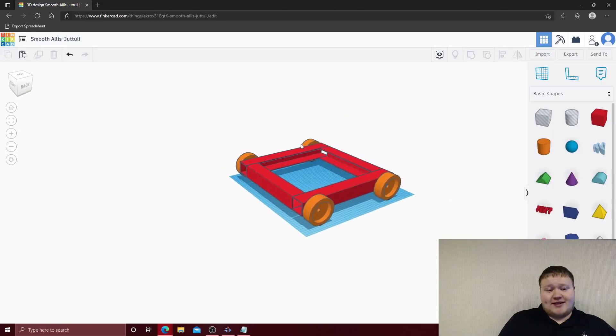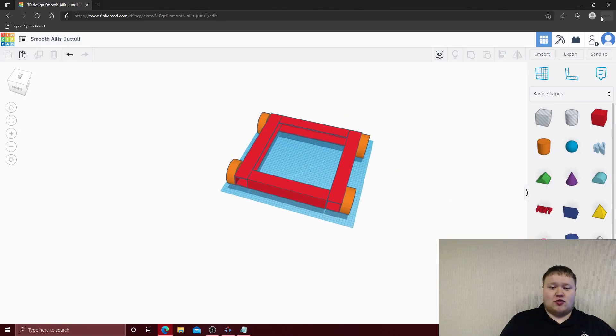That's how you build a chassis kit in Tinkercad. I challenge you all to go through, build the hole patterns, and go from there. Challenge yourself, make it look interesting. And that's all for this video.